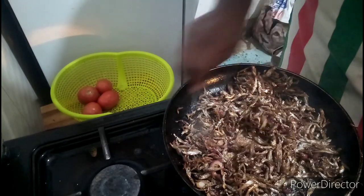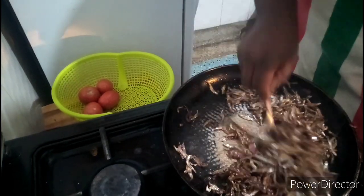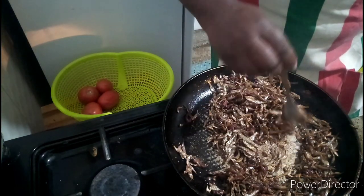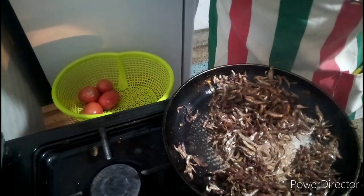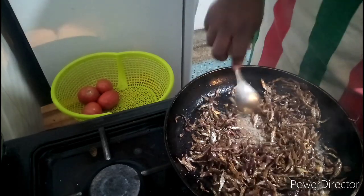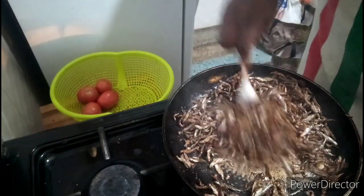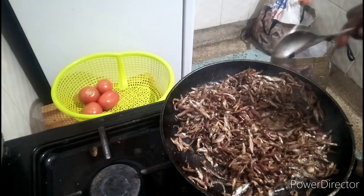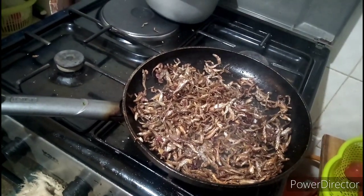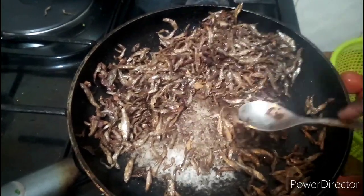Omena needs a lot of oil — like a lot. You can cook it in many different ways but I just wanted to cook it like this. They are ready — let them not burn now.